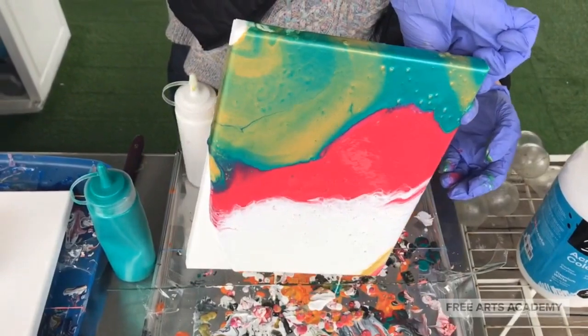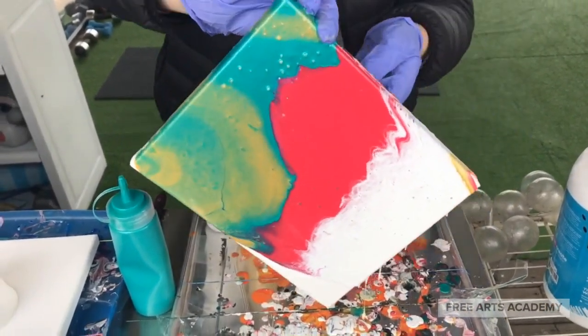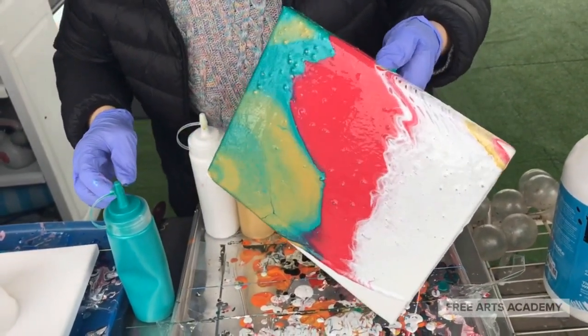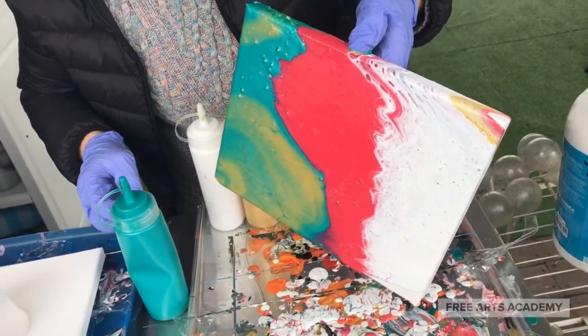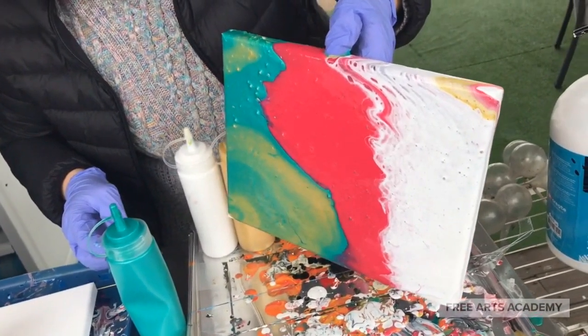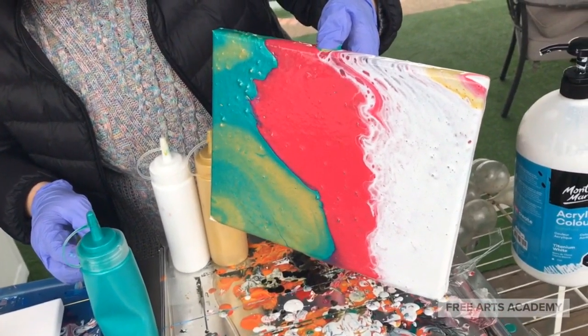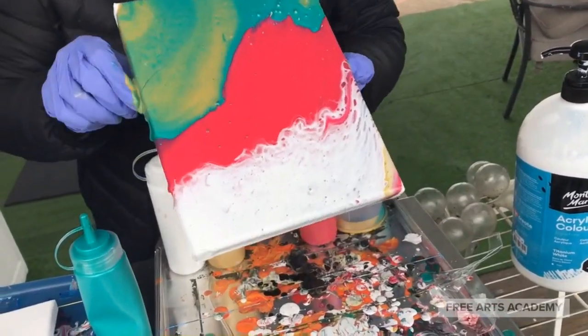We will avoid cracks. As we usually say, it does pay to be patient here. If you rush this and leave too much paint on the canvas, you risk the paint cracking, or the cells not showing up, or weird bubbles. You just need to be patient — change the canvas around, reorienting it, and let the paint drips drip off.